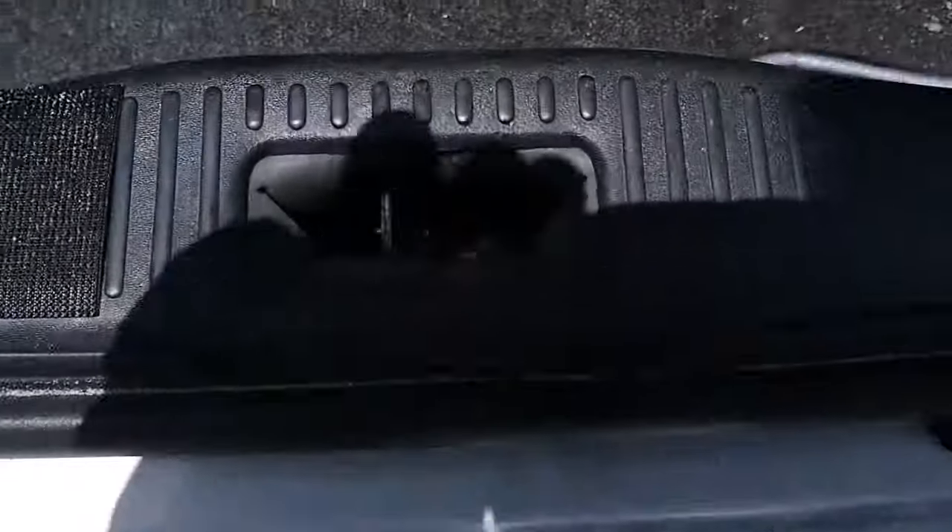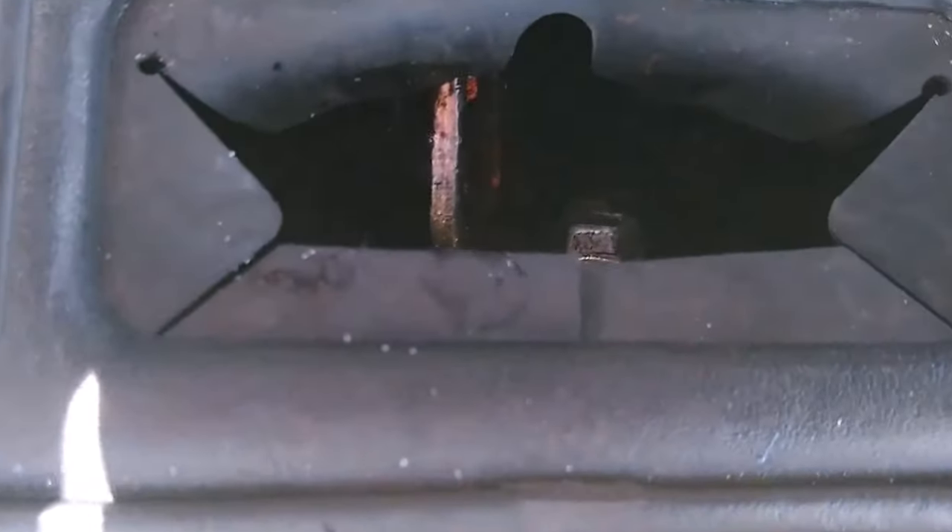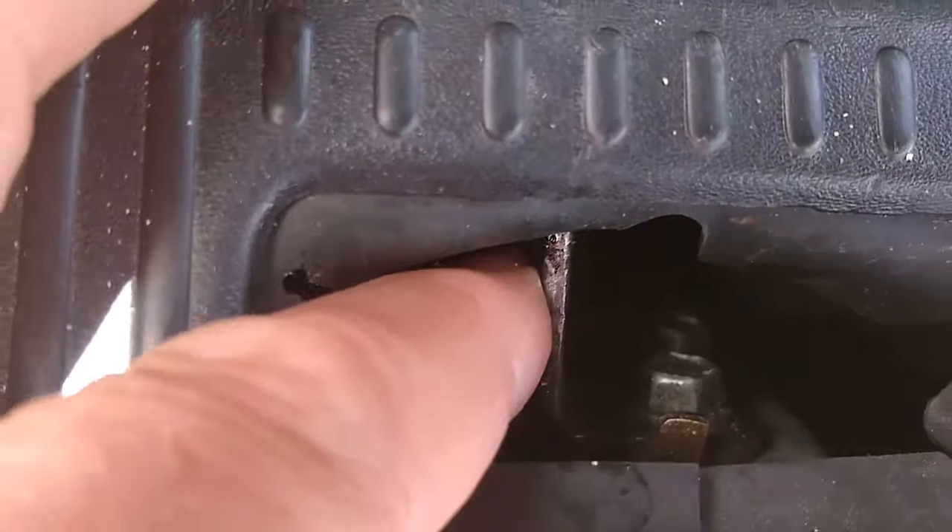The problem is that somehow this latch — this part right here — has moved over. It's not vertical.